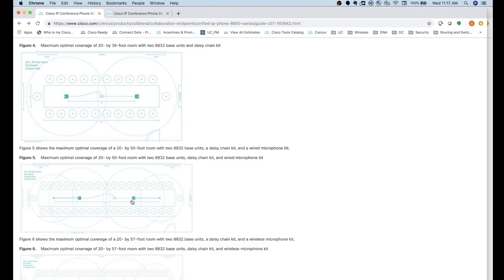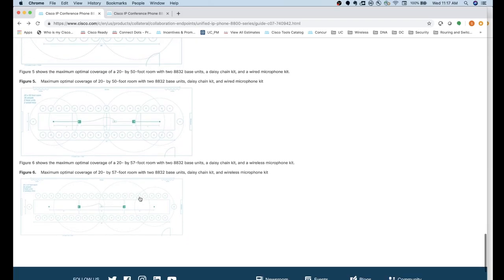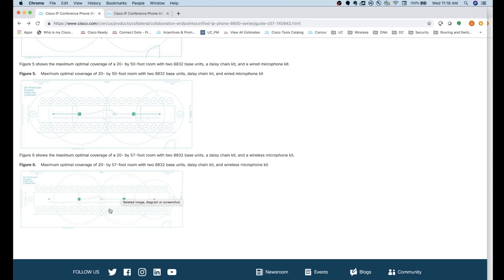With two base stations and two wireless microphones, you can extend coverage even further — Cisco's maximum recommendation is about 57 feet by 20 feet. That's a huge boardroom setup where everyone can be heard and hopefully hear the units on the table as well. If you guys have any questions, please leave them in the comments section, and I look forward to giving you updates on the next product I get. Thanks for watching.